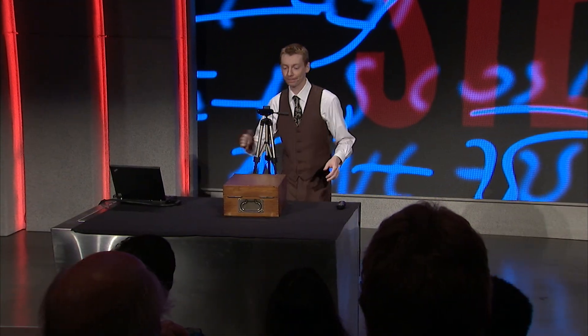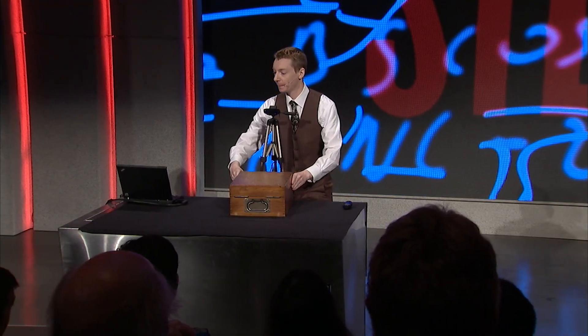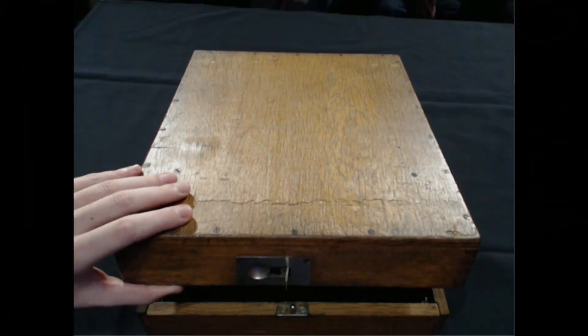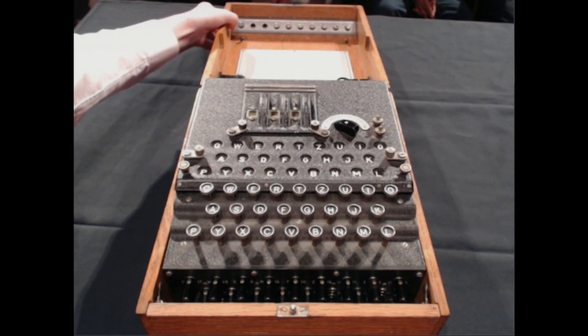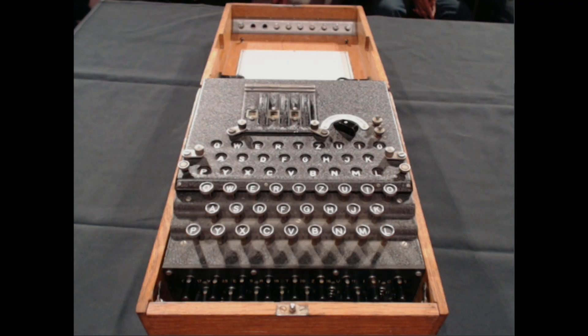Let's have a look at this machine. I open up the lid, and there it is. It's a beautiful machine. It's 1930s styling, all black and silver highlights. It's all wood and steel. Very nice. Very mechanical.